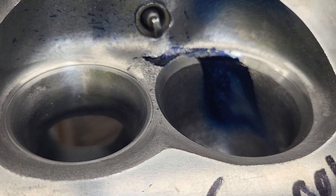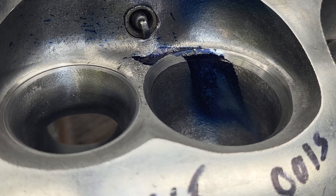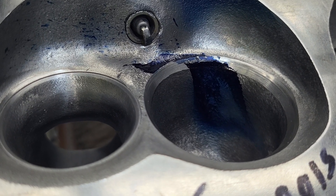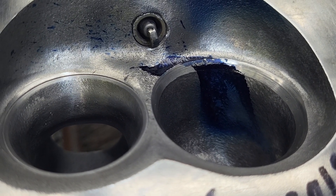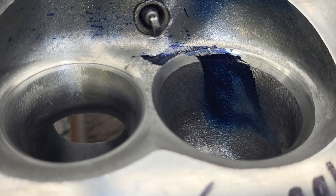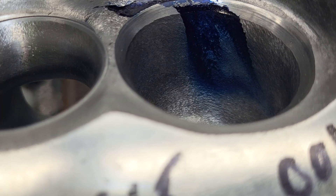Basically all I did is cut these seats and blended them into the chamber and into the bowls a little bit, and that's it. The throats are still very tight - way tighter than they should be according to everyone else. Let's see what they are.